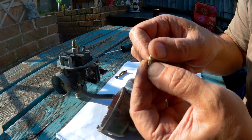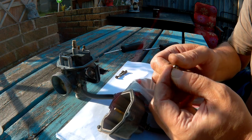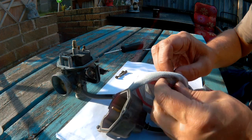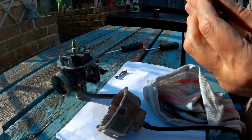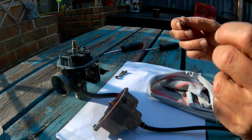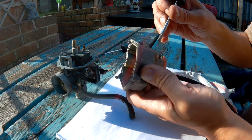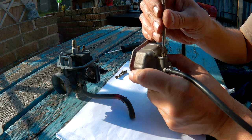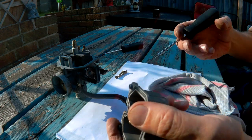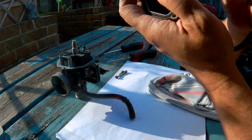There's some slight crust built up on this which may prevent it from seating properly, but it's coming off with my fingernail so it's nothing serious. I don't have any carb cleaner, but it's a lot better now.